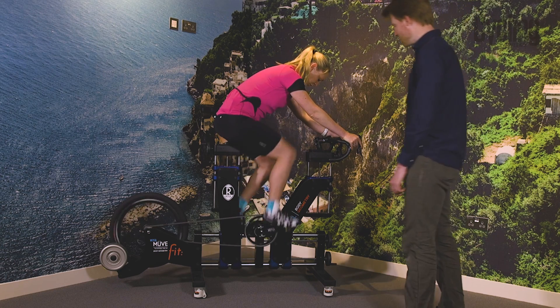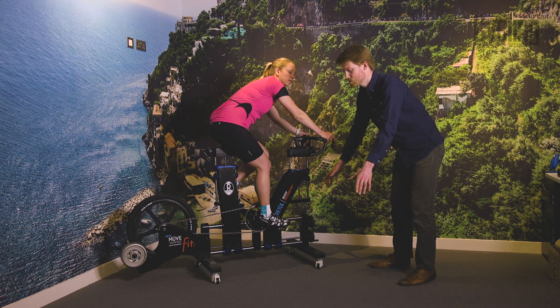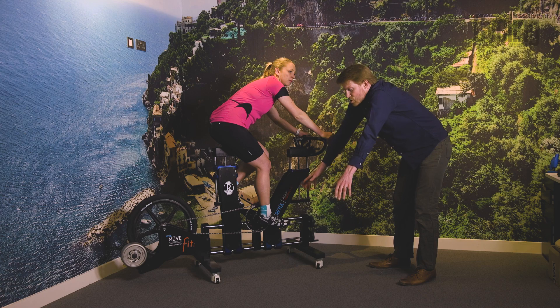A bike fit should not only cure these weaknesses, but also make you less susceptible to injuries and make you more efficient and more comfortable, which in turn will make you faster.